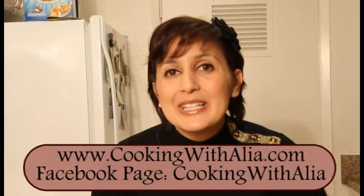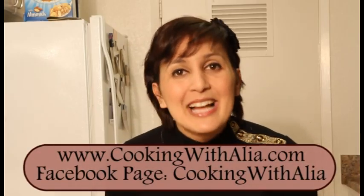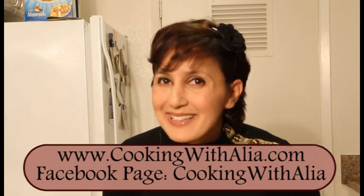So thank you Paula, and let's start so I can show you how to make it. If you like my recipes, don't forget to subscribe to my YouTube channel and check out my website at www.cookingwithaliyah.com.